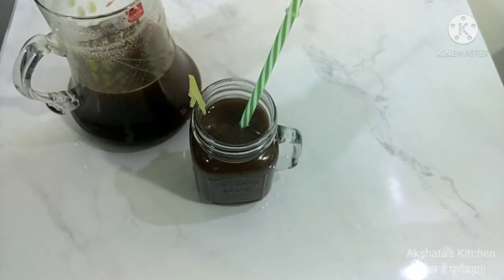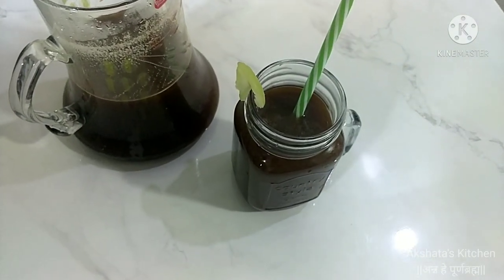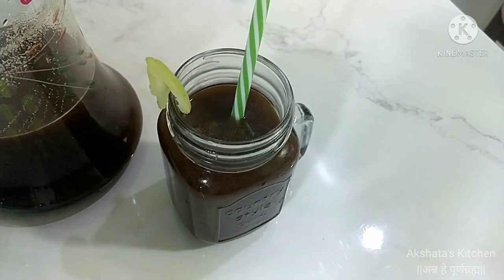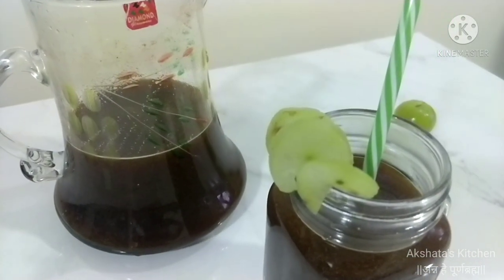Amla is an excellent source of vitamin C, which helps boost immunity, metabolism, and prevents infections including cold and cough. This cooling drink is useful in acid peptic disorders, constipation, anemia, and eye strain.